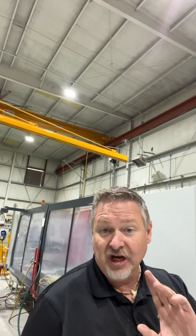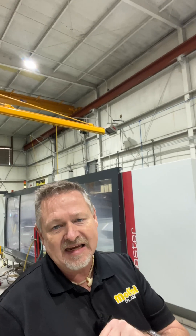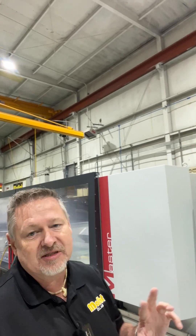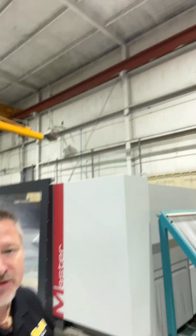Ever wondered how we cut all those fancy shapes and polish those shaped edges? This is one of the machines we happen to use — things a local glass shop can do for you. This is our CNC, and a lot of shops that don't happen to have them, they do have fabricators that fabricate glass for them, so they will use a machine like this.